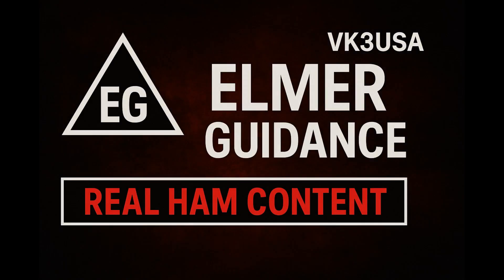The following program is rated EG and is not suitable for viewing by appliance operators. Elmer guidance is recommended for immature hams. If you believe a legal limit amplifier should be lightweight, menu-driven, or locked behind firmware, stop watching now.